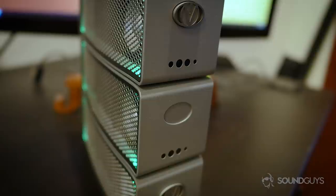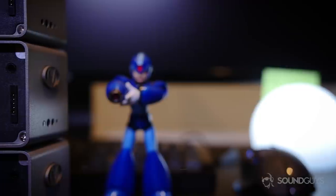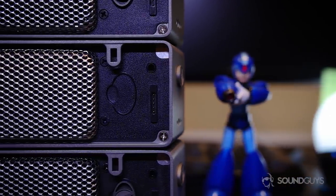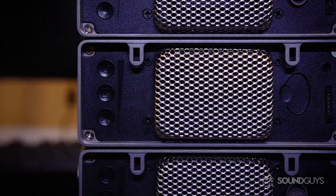Unfortunately, these speakers aren't made to be anywhere near water. The back of the speakers have the charging contacts for the power brick cable, a spot to safely keep the iFi coin, and touch-sensitive controls that allow users to turn the device on or off, initiate Bluetooth connections, and change the LED color.